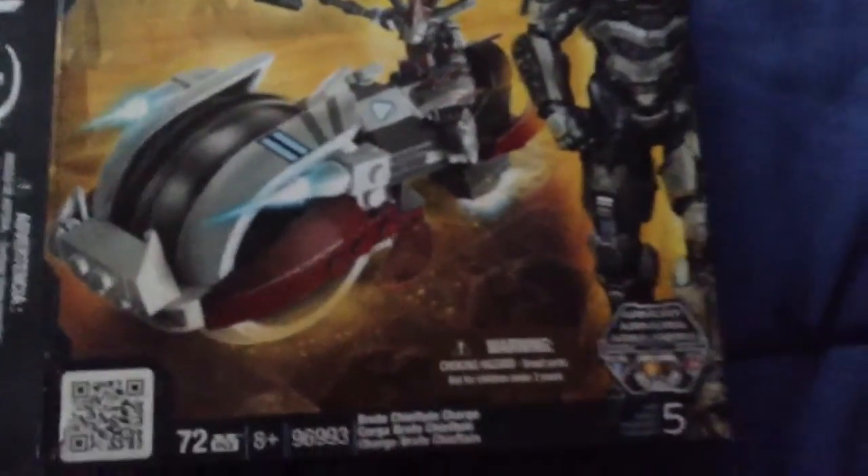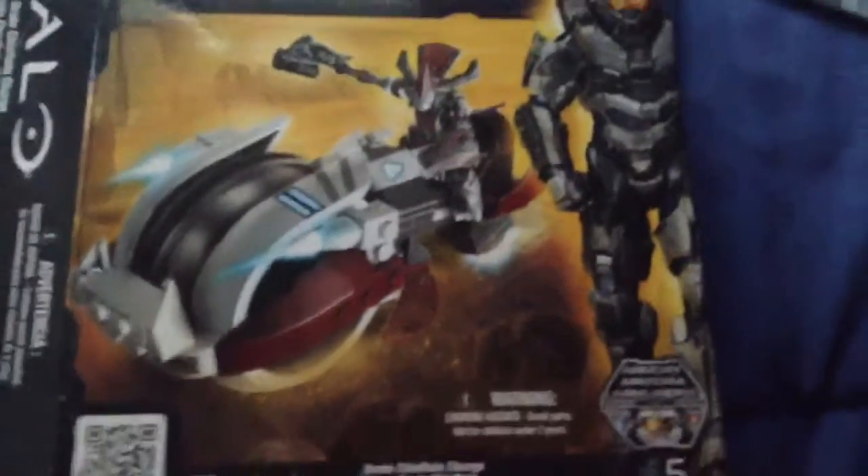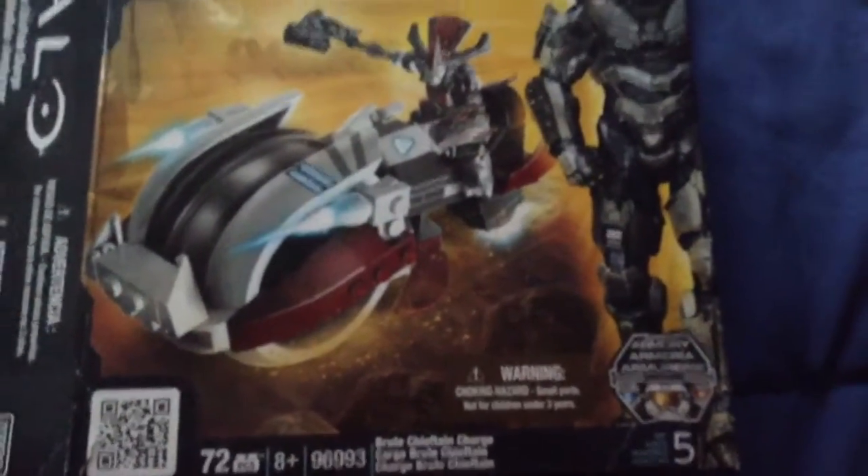Hey guys, it's Ron Tony here today and I'll be reviewing the Blue Chief in Charge. It has 72 pieces and it's ages 8 and up.